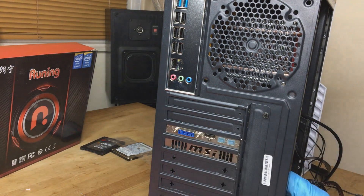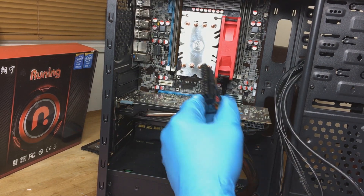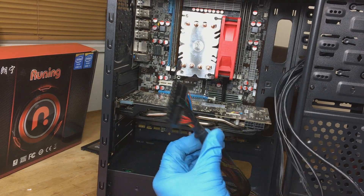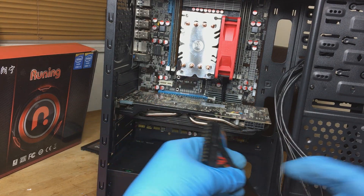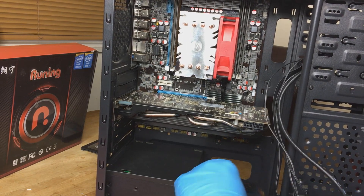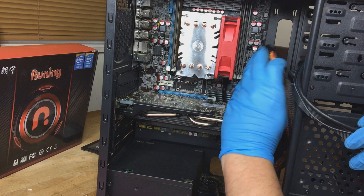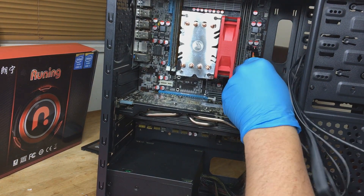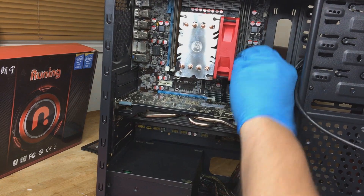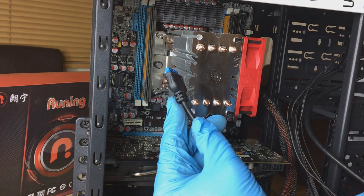Once you've done up your last screw, we're going to be installing the power connector — the 24-pin. On the 24-pin connector there's a little clip, so just make sure you plug that in the right way around. Be careful here as well, because sometimes you can bend the motherboard when pushing the clip in, so just support the motherboard on the bottom with your fingers.